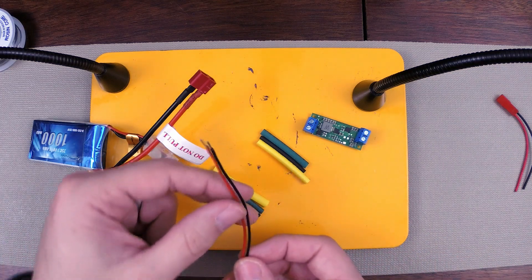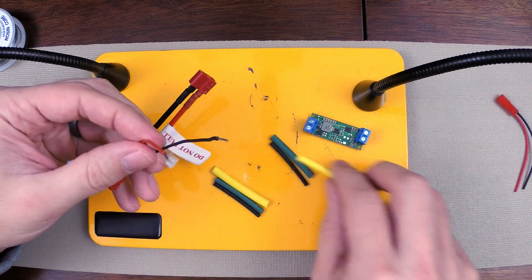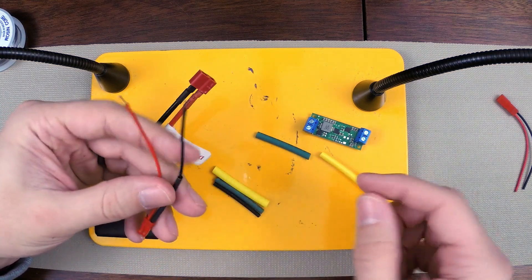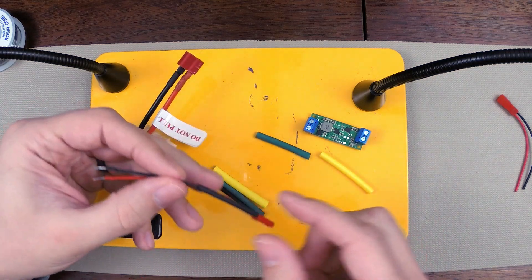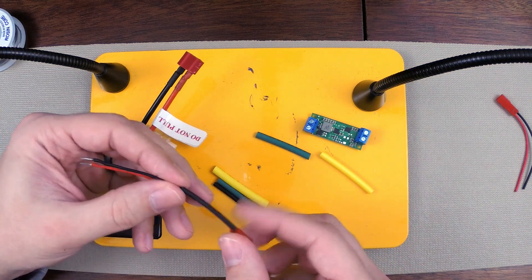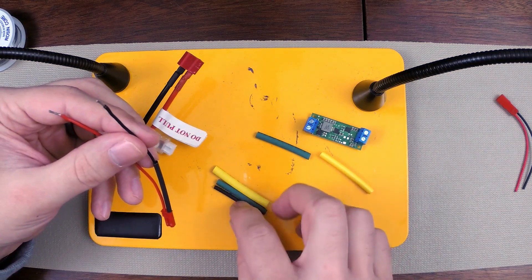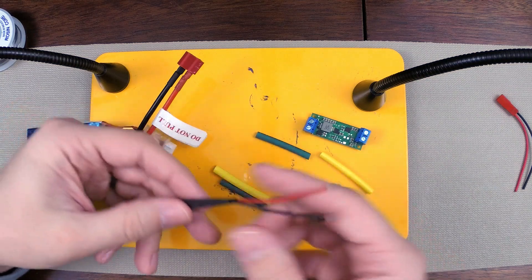The most important thing to remember is: don't forget to put your heat shrink tubing on before you solder. I always put this on first. Normally I'd cut it in half, but I want the extra support, so I'm going to use a nice long piece. Just a reminder, you can pick these up on Amazon — a 300-piece set for like 15 bucks. They come in nine different sizes, already pre-cut to about the right length.